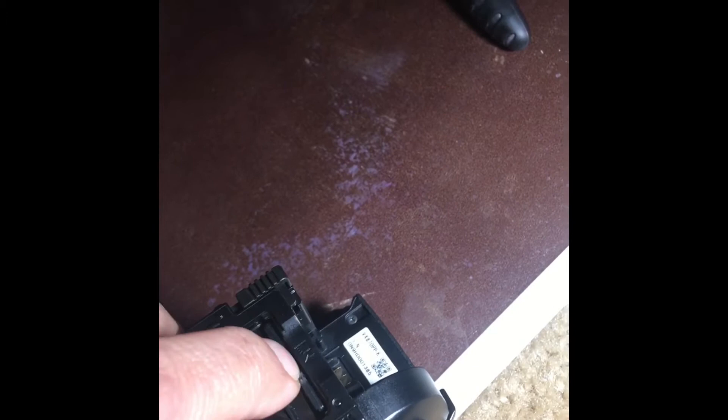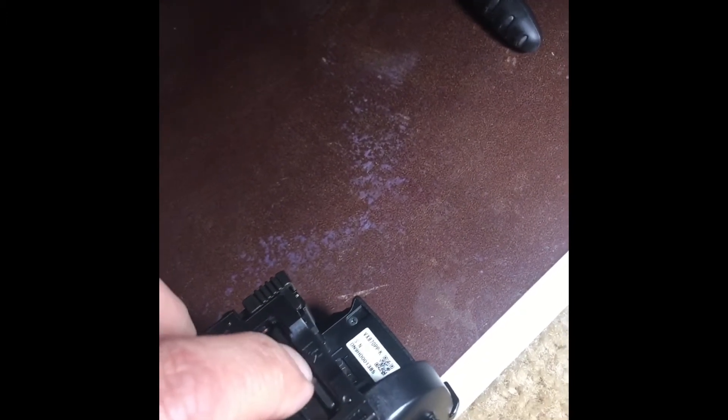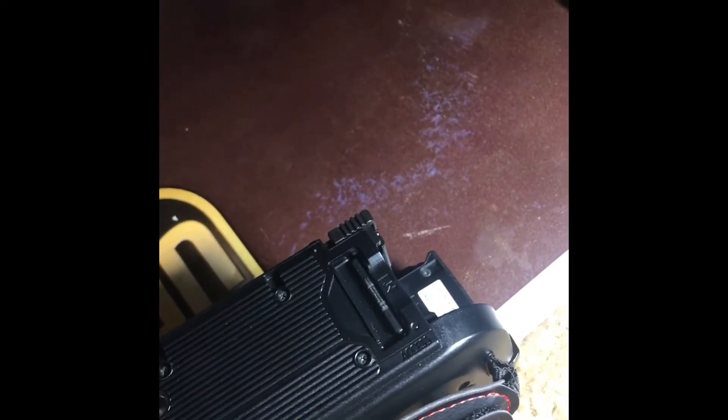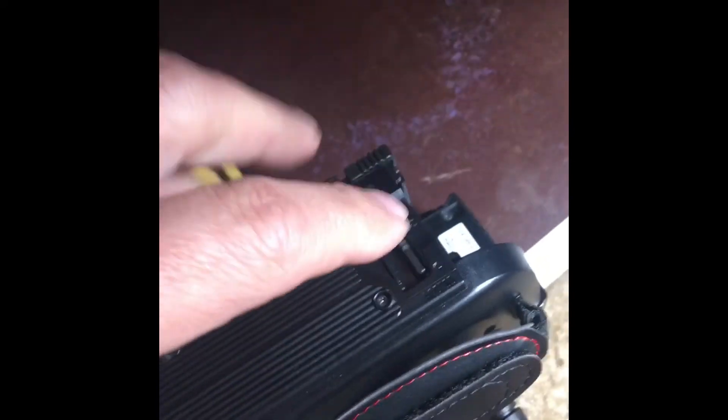So you just push it in and out, in and out, one more time, and let it sit there for 30 minutes or an hour. After that, all the pins will be straightened out because of this comb.